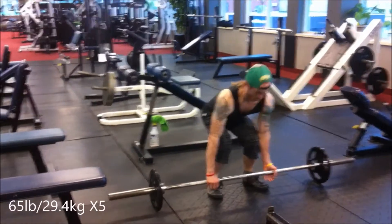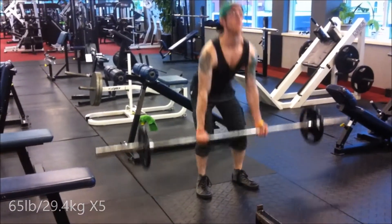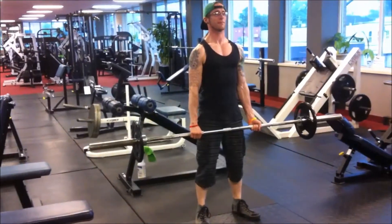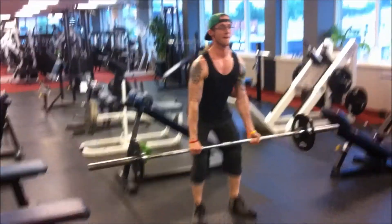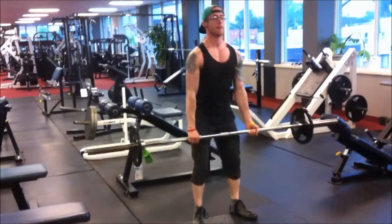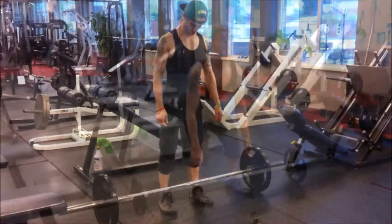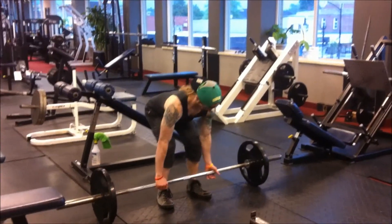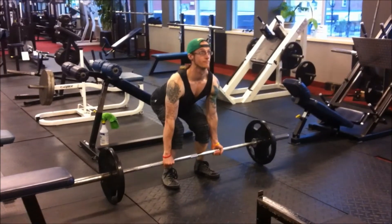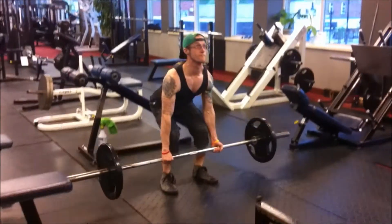Now here's my first warm-up set of 95 pounds. The deadlift is one of my favorite exercises — in my opinion, it is the king of all exercises. With this movement, the main thing I'm focusing on is keeping my hips lower than my shoulders, driving through my feet, and keeping my lower back as straight as possible.